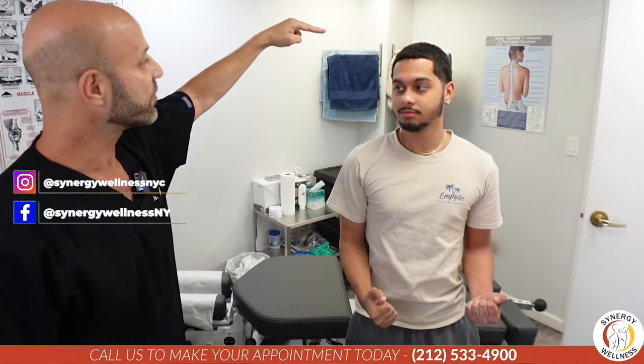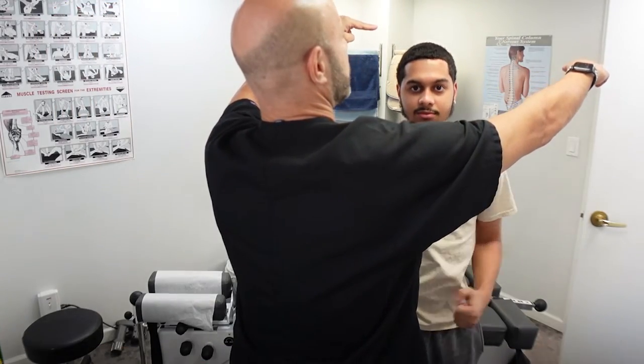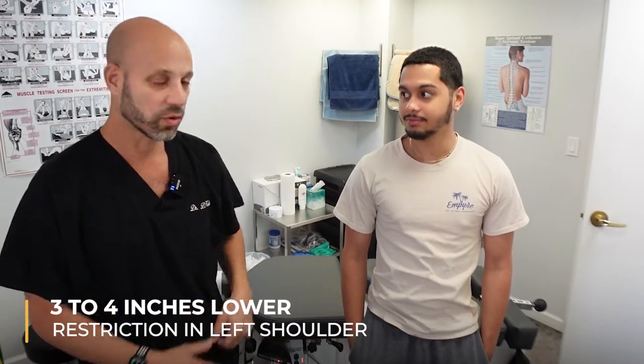We're going up to the top of his head here, just above his head. And look at that — that side is going about three, four inches lower than the right one. And I assume you have some restriction there in that left shoulder?